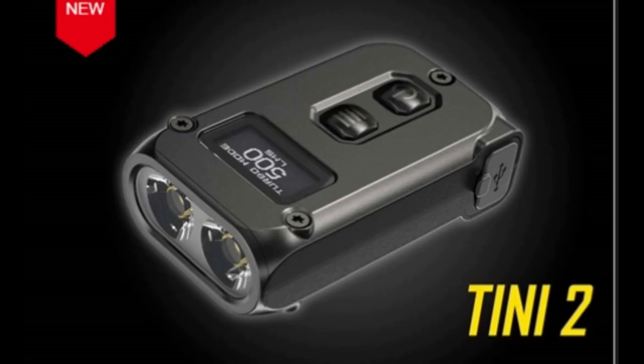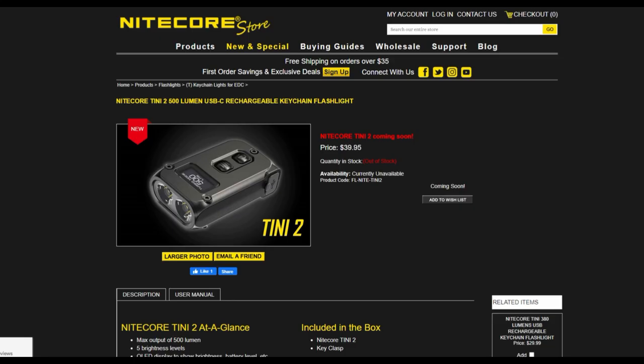The Nitecore Tiny 2 has dual LEDs just like the TIPSE and is capable of producing 500 lumens with a max runtime of 60 hours. Just like the TUP, the Tiny 2 also has an OLED display screen that shows real-time information about brightness levels and more. It also has a dual switch for easy activation and is USB-C rechargeable with a built-in 280 milliamp-hour battery. The Nitecore Tiny 2 comes in black and you can pick one up for $39.95.